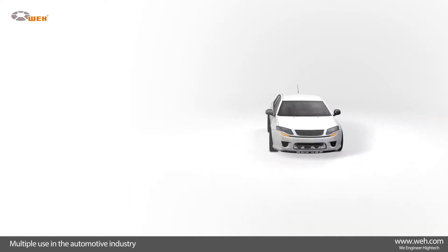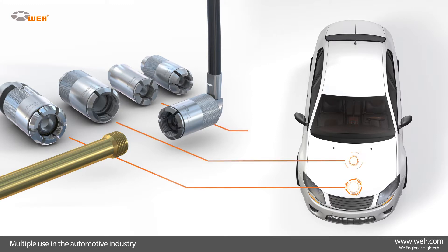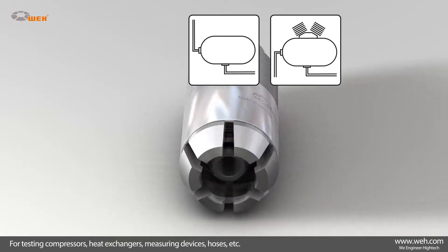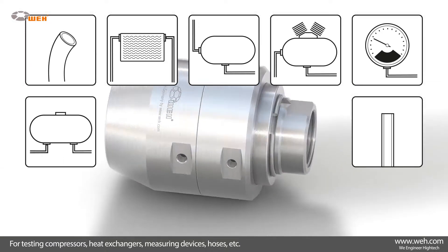For automotive applications, the WAI TW800 is used for testing fuel lines, radiators, ACR components, and other sub-assemblies for the automotive industry. The TW800 is also used for function testing of compressors, heat exchangers, measuring devices, hoses, tubes, and tanks.